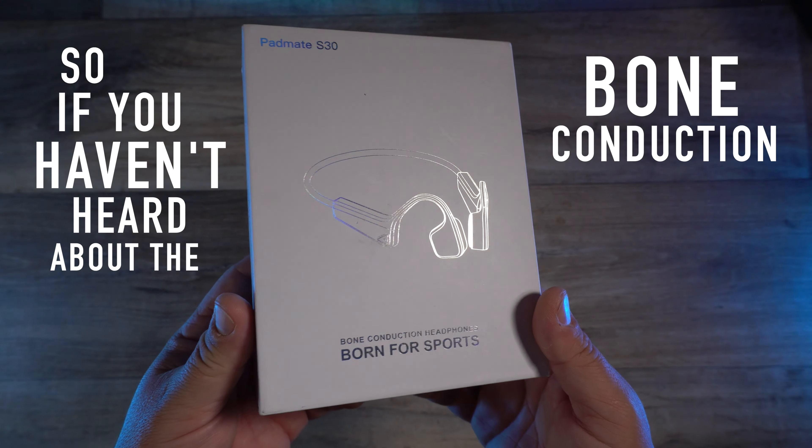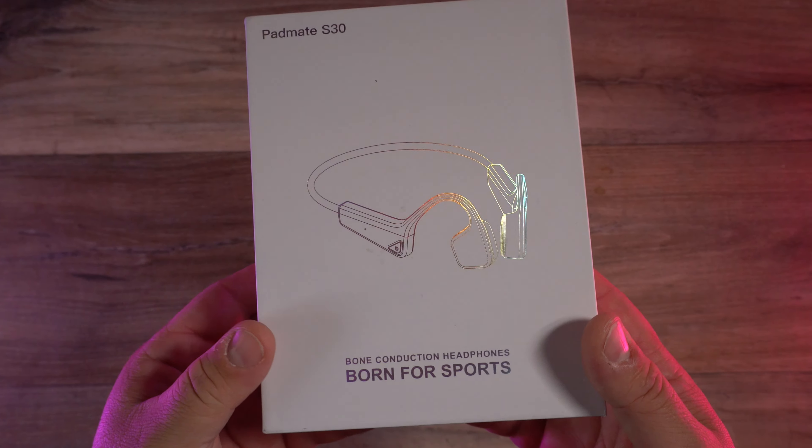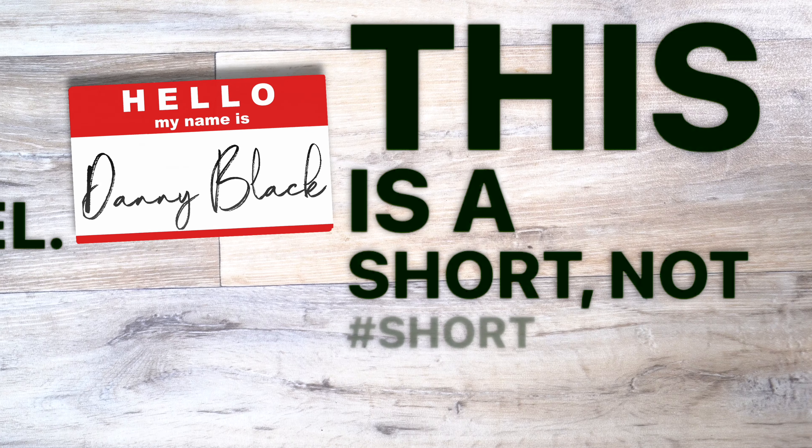So if you haven't heard about bone conduction headphones, let me show you these. This is the Padmate S30 bone conduction headphones. Welcome to the channel. My name is Danny Black, and this is a short — not short — product review.